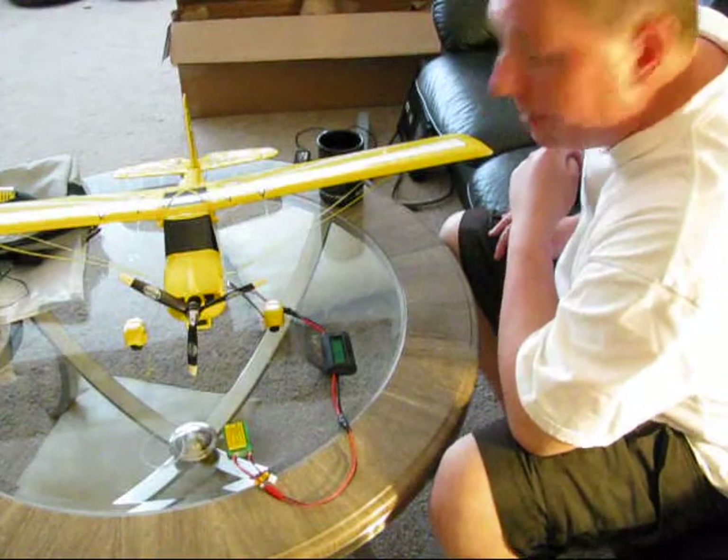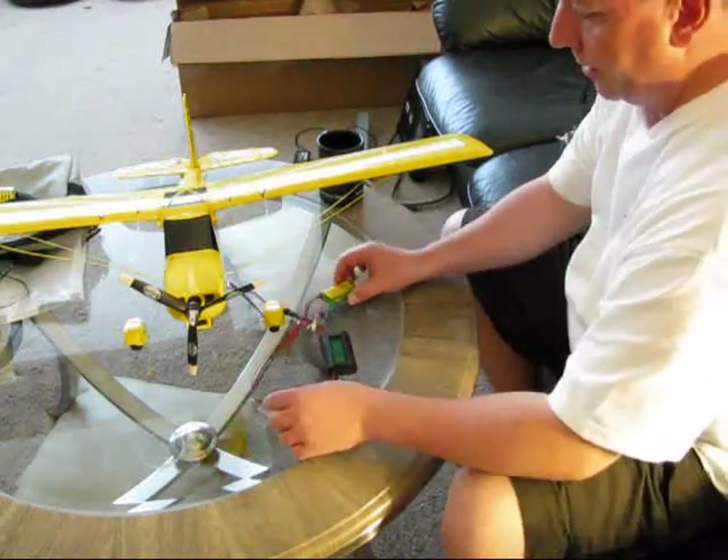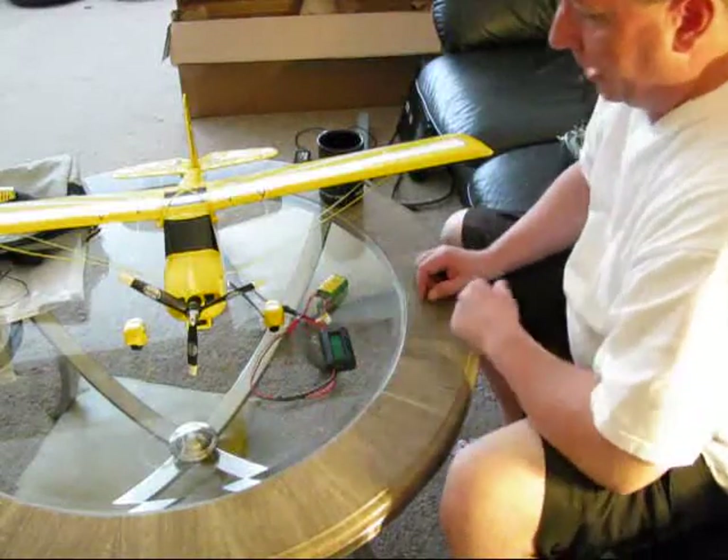0.4 watts drawn. It's still 8.35 volts on the battery here. So we're doing good there. Alright.